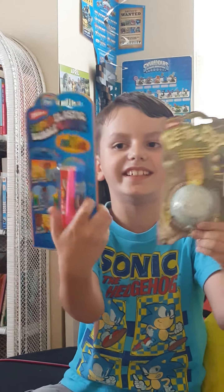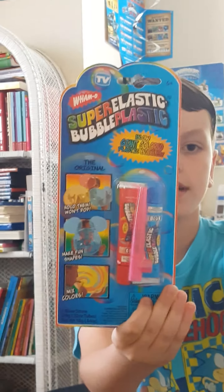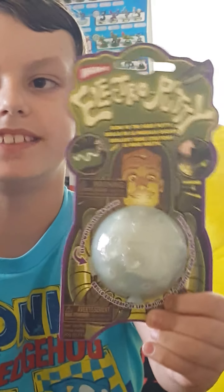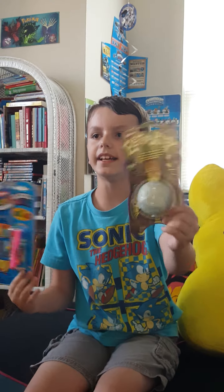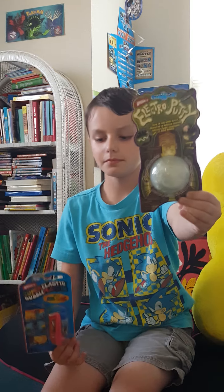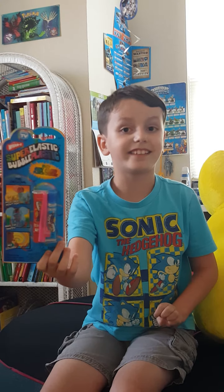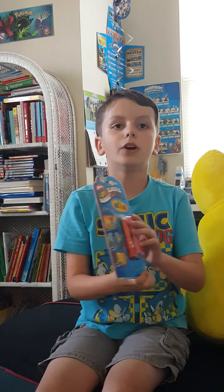We have Electro Putty and Super Elastic Bubble Plastic. Get a close-up at these and we will be making a video on these soon, so get ready for that. Electro Putty is not any usual putty — it's glow-in-the-dark putty. And Super Elastic Bubble Plastic is not actually a bubble, it's actually plastic.